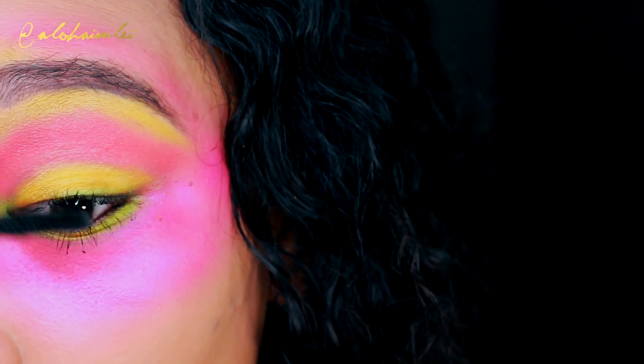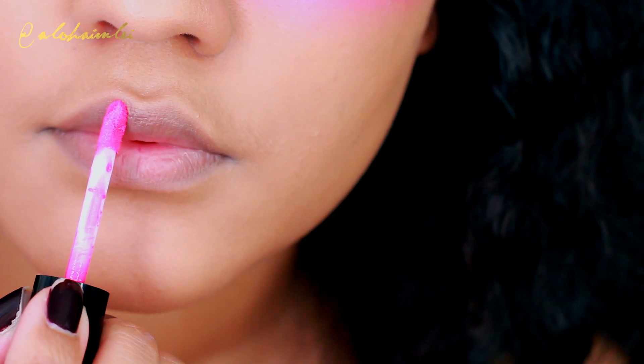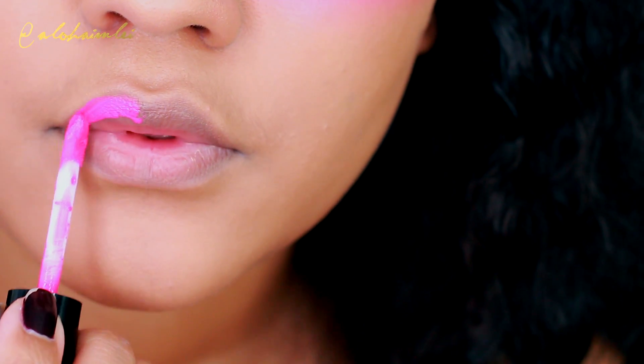Adding a little bit of mascara to the upper and lower lashes. You can add falsies if you want — I didn't have any falsies that I liked, so I just skipped it.